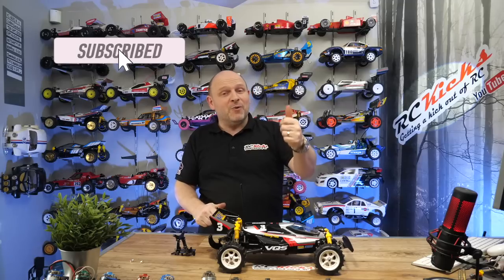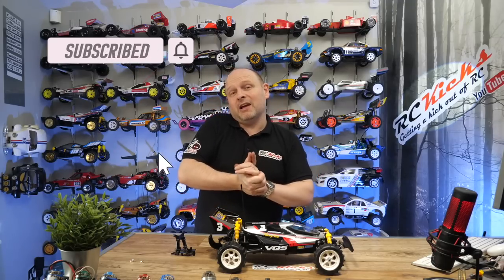Thanks very much for coming and spending some time with us. Don't forget to hit that bell so you don't miss the upcoming builds coming from the Escort and the Eclipse 4 from Schumacher — all coming this week. And if you could smash that thumbs up, it means YouTube will probably show this content to more RC people like you. See you soon, bye bye.